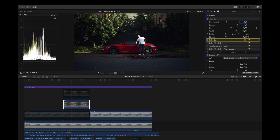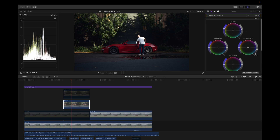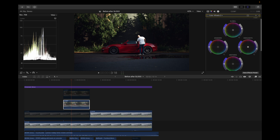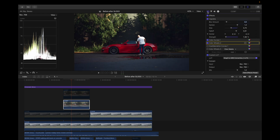Next I added a color wheel where I dragged up the overall exposure, dragged down the highlights a little, and added a bit more saturation. This is how it looks with only the color curves and color wheels applied to the clip.